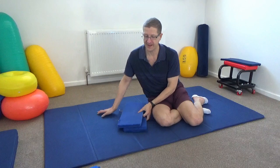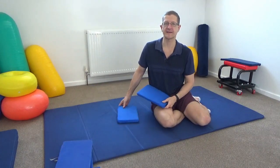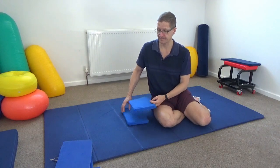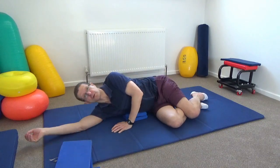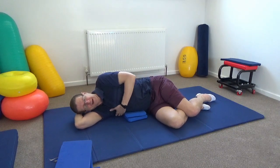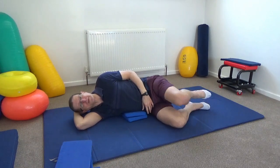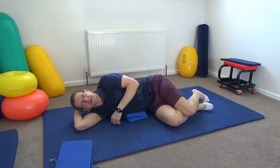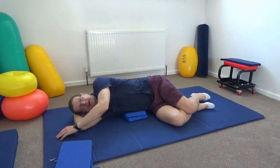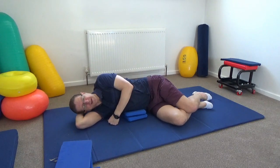I've got a couple of soft foam pads here. If you've got a cushion at home, take a small cushion, a thin pillow, or even a rolled-up towel. Then please come and lie down on your right-hand side — I've just got the pillow and pads underneath my ribs on the right-hand side. I'm supporting my head with my underneath arm, and my legs are just bent comfortably. The top arm can just be out of the way, a little bit higher or lower, on the side — whatever's comfortable. So I'm just lying on my right-hand side.